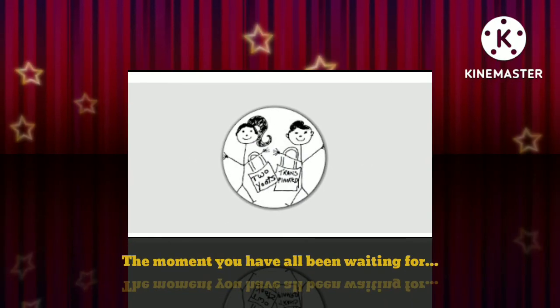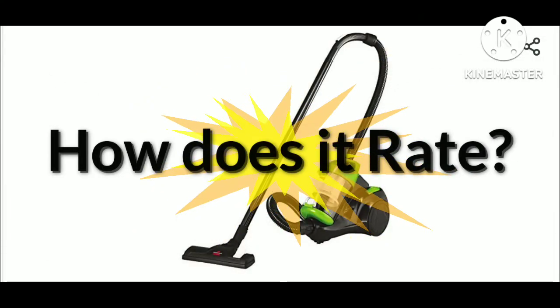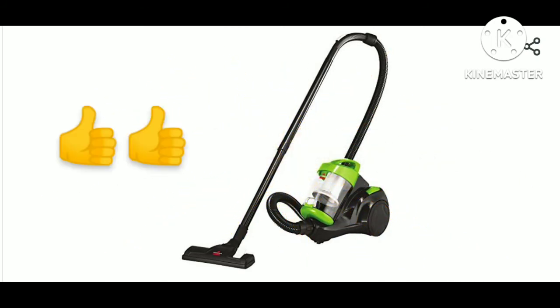Now, the moment everyone's been waiting for — how does it rate? We say two thumbs up. You avoided the stinkies, Bissell, and we love you for it. Your retractable cord, your powerful suction, and your great price made this an overall two thumbs up.